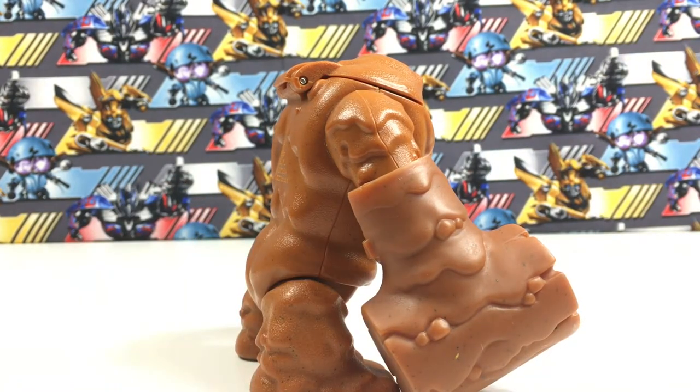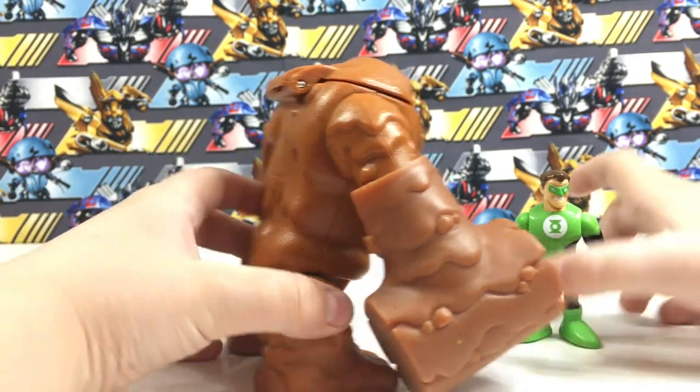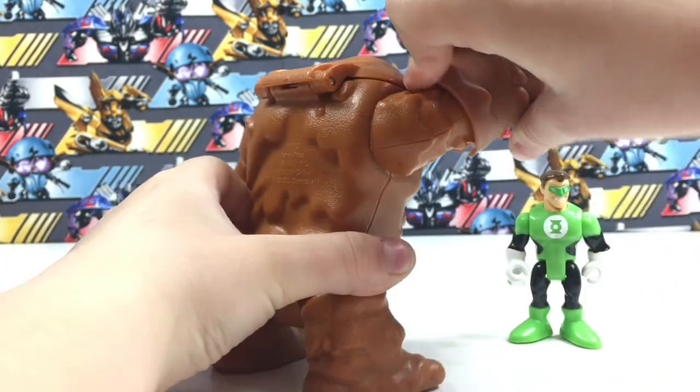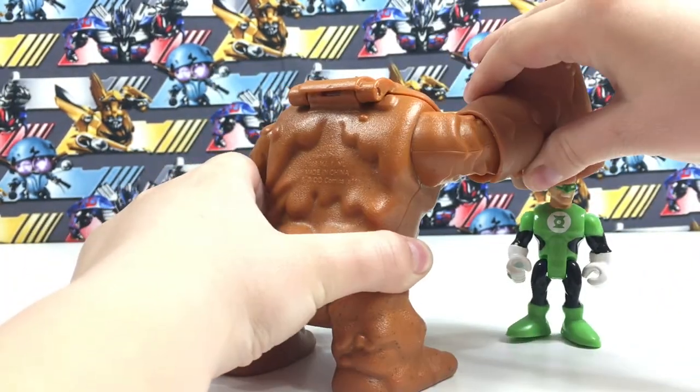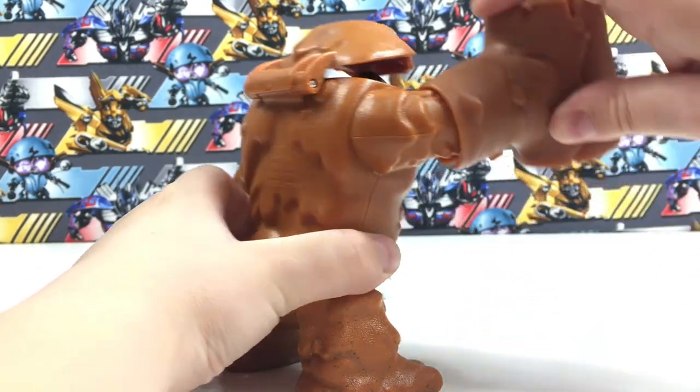I'm gonna bring in a Green Lantern figure to see how good he can smash. That smash is pretty good.